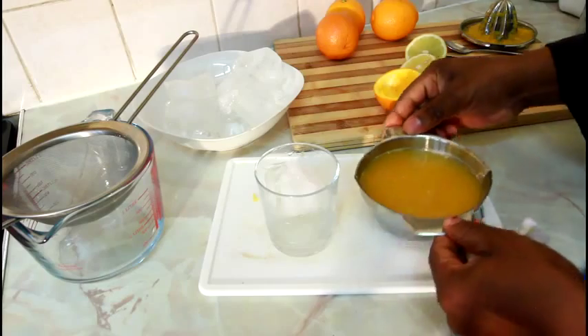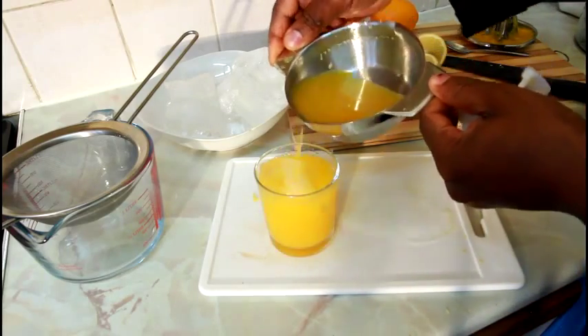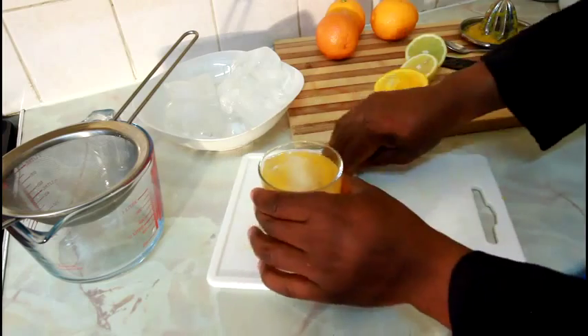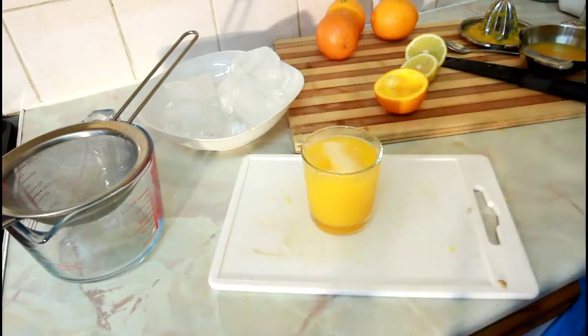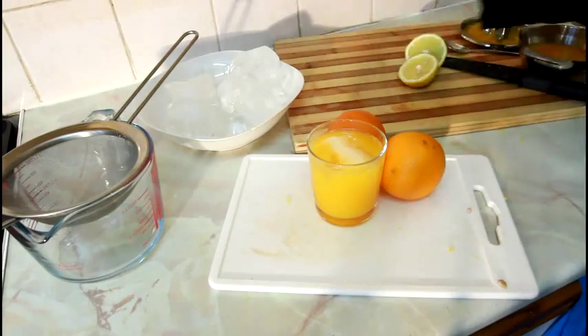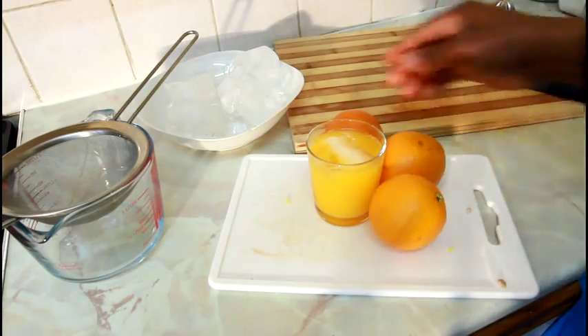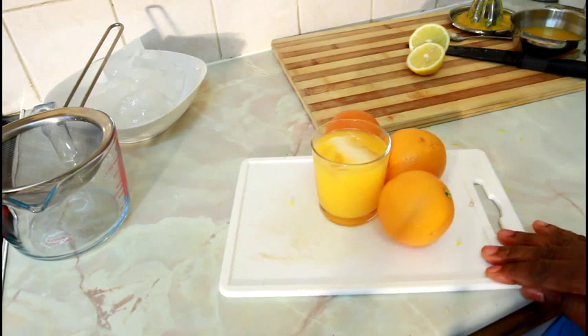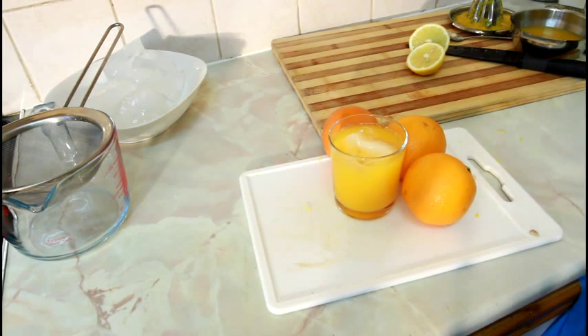Then simply pour the orange juice in like this. This little thing is so simple but really effective — you don't need to add any sugar. Beautiful natural orange juice. This is what Chef Ricardo is all about — natural orange juice in the morning. Hopefully this is a benefit to you. We can make our own natural orange juice at home, no need for the artificial kind. No sugar, and it's even more healthy. Stay healthy, look healthy. Enjoyed — see you next time, bye!